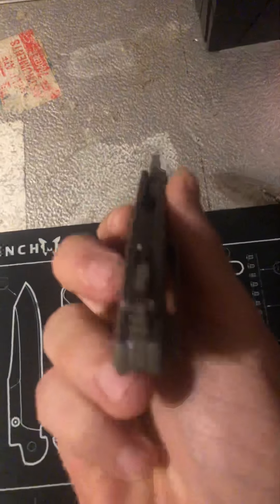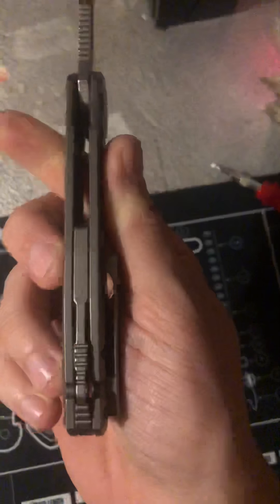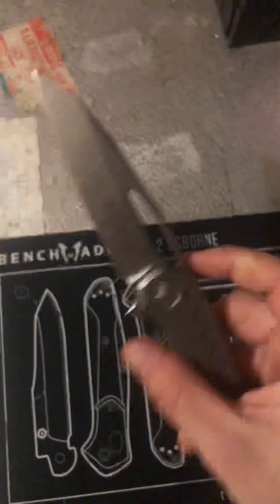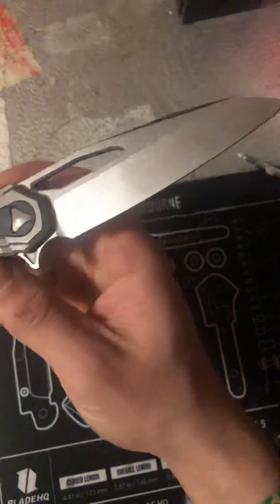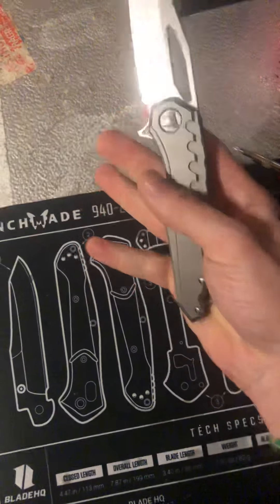Another thing to look at is this backspacer — it's a nice stonewashed backspacer with milled threading and even some jimping. And speaking of stonewash, the stonewash on this blade is gorgeous. I wouldn't say it's a stonewash that hides wear super easily because it's more of a polished stonewash, which is nice but might not hide wear as well.